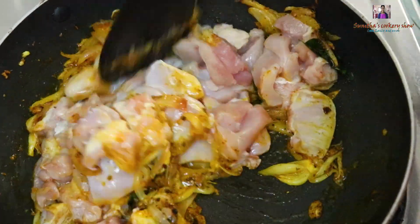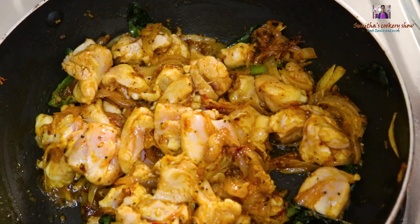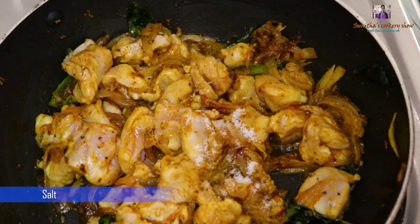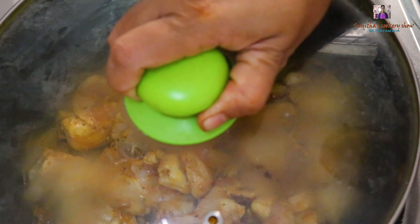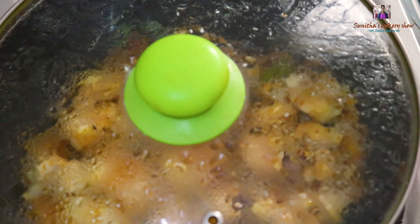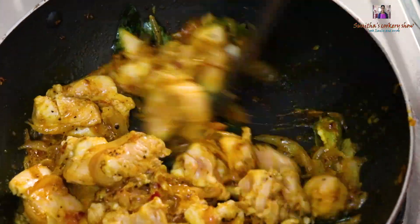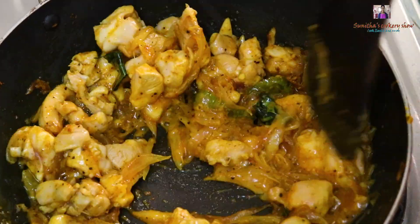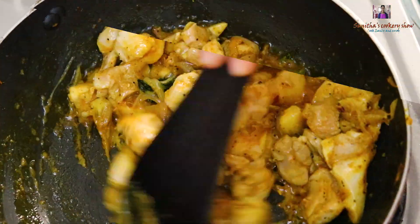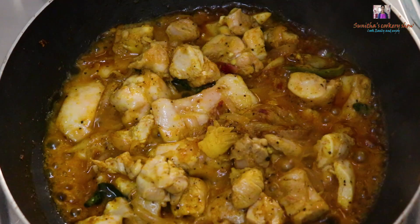Fry it for a little bit. Put the chicken in and try it. Now we will open it and get the chicken ready.